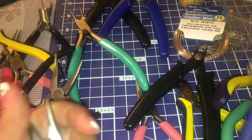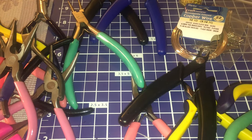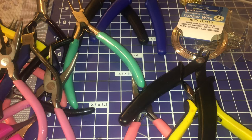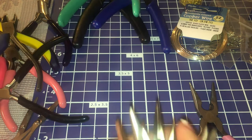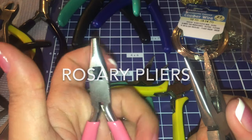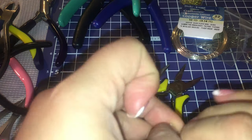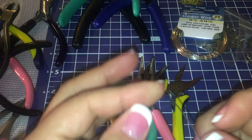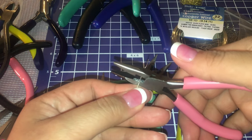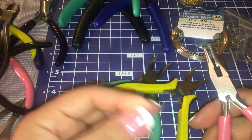I'm just going to show you how to use some of these tools. These are called rosary pliers — you can use these when you're making rosaries because you can also cut the wire with the same pliers. So if I have a piece of wire and I just need to cut it, I can just use the center and cut it off really easily. I don't have to go get my side cutters.